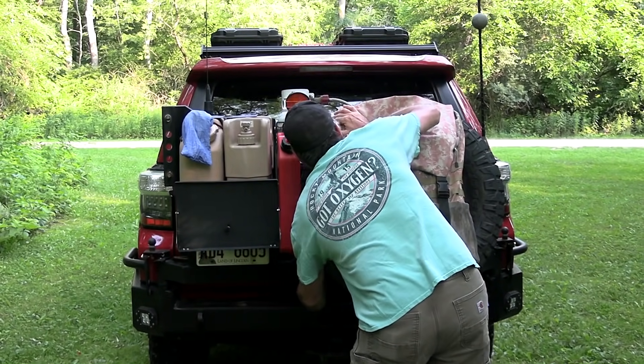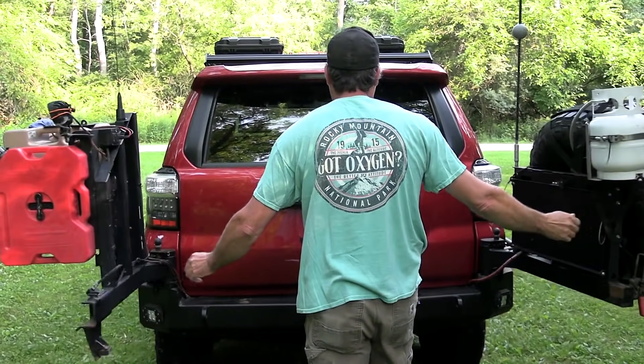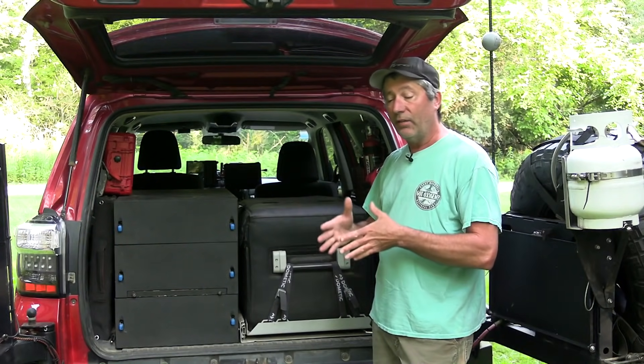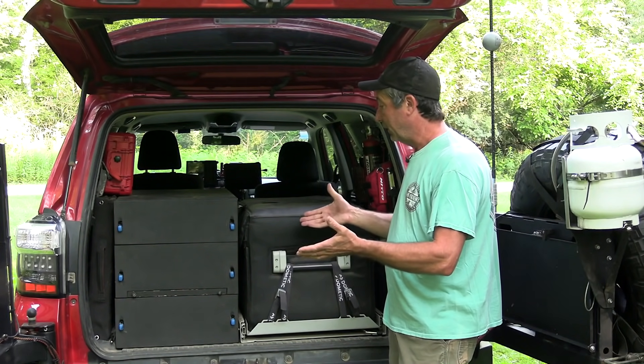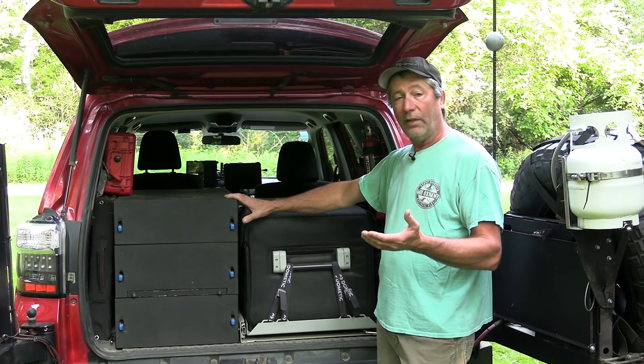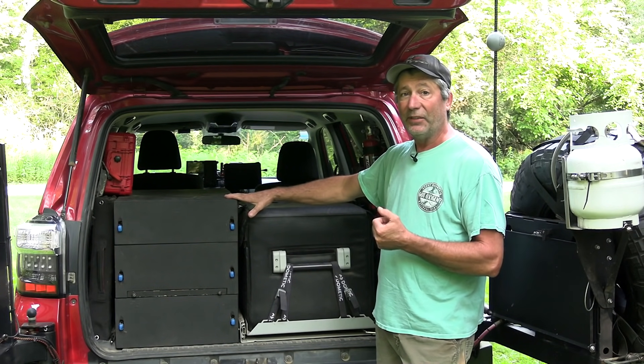All right, let's open it up and see what we've got. As you can see, everything is pretty simple and compact, sitting very low. We like a low center of gravity in the vehicle and it's always kind of nice to be able to see out the back window.